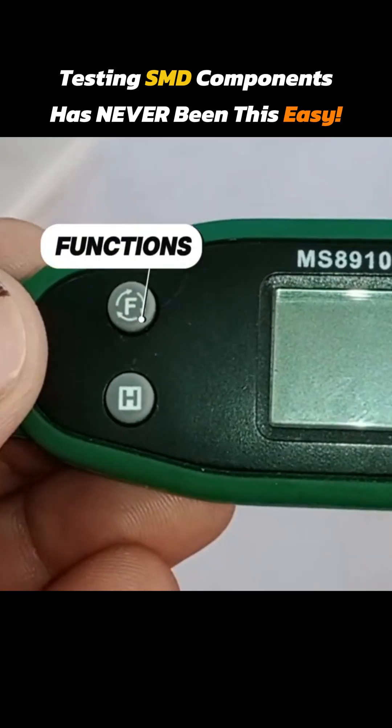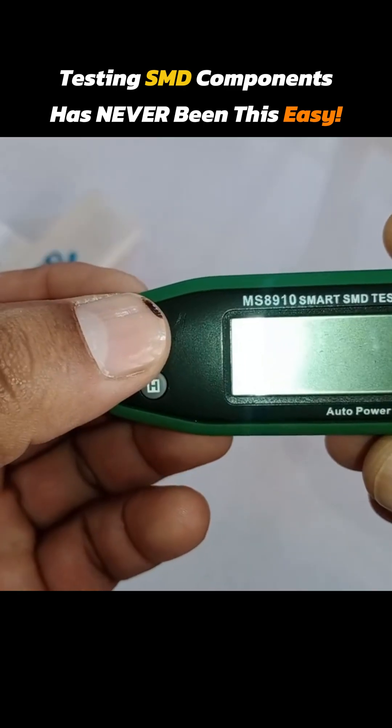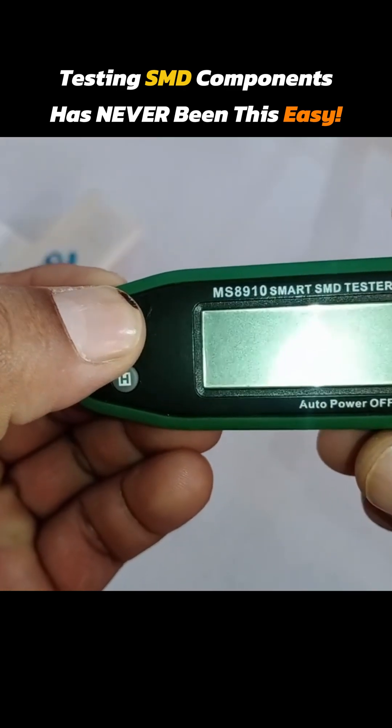The F button means functions, and the H button means hold. Pressing the F button for a few seconds, this SMD tester turns on.